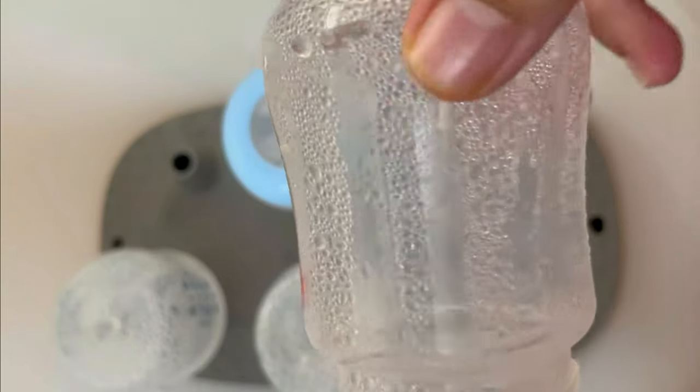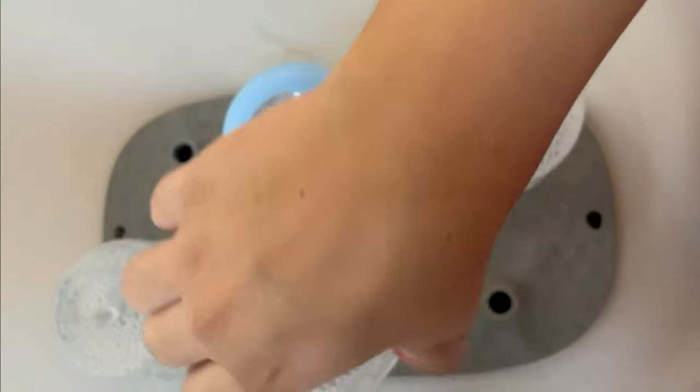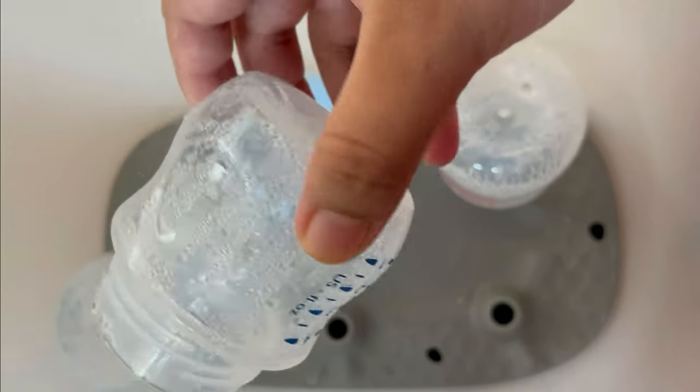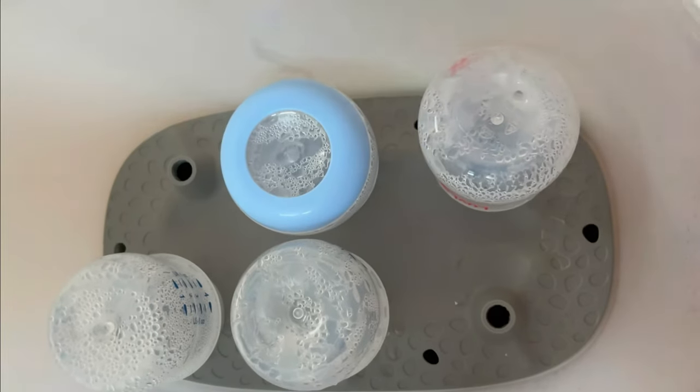If you notice the bottle has cooled down, you can clean it with a brush and feed. Otherwise, I will put it directly into the sterilizer.